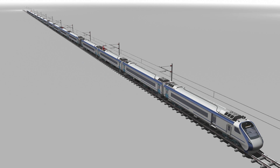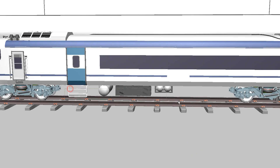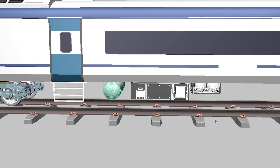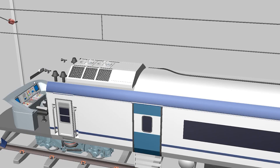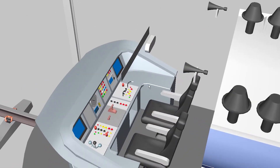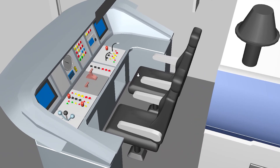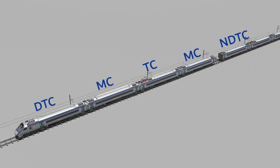DTC stands for Driver Trailer Coach, which includes the driver cabin. These are the main 4 coaches, with the first being DTC. Inside this coach there are many components — undercarriage components inside the coaches and also the driver desk. The remaining coaches cover similar things like undercarriage parts and rooftop parts. If you learn about DTC, TC, and NDTC coaches, then we can cover all.